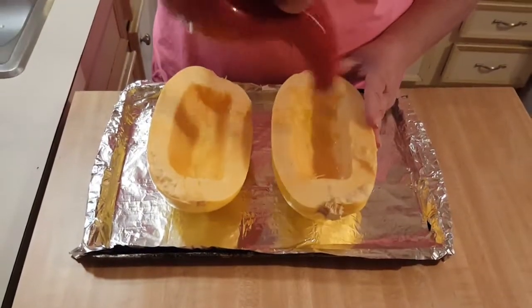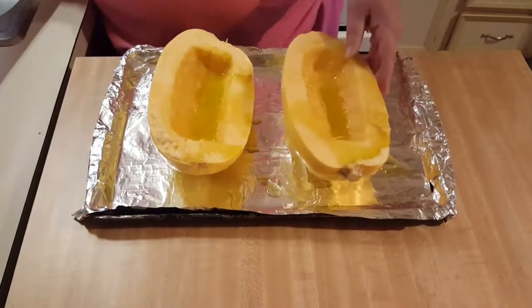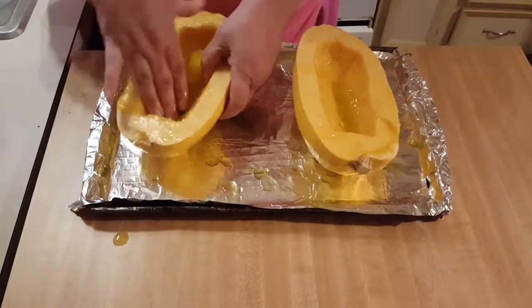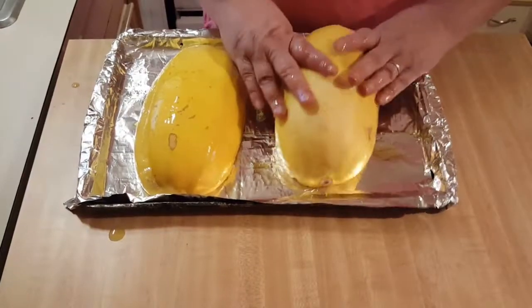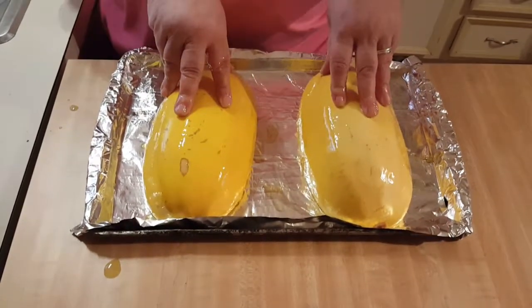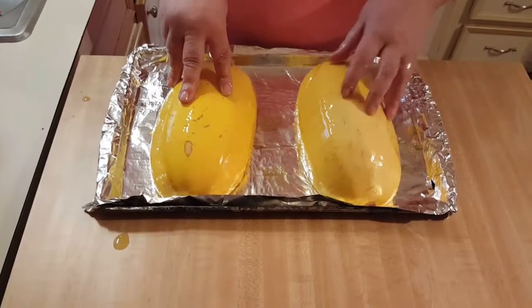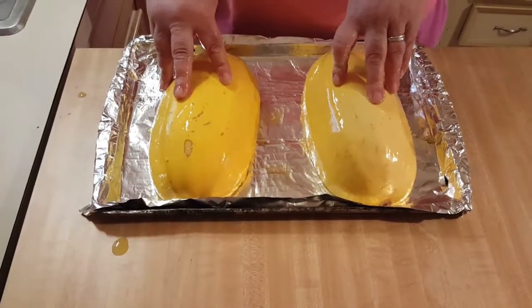Once you've washed, dried, cut it in half, and seeded it, take some olive oil. I've got a baking sheet lined with foil. Just bathe the sides of it really well — I'm going to go ahead and do the outside too, even though we're not eating the outside. Then turn them over and put it in your preheated 375-degree oven for 45 minutes to an hour. You'll know it's done when you can put your fork into it. Mine might take a little bit longer.